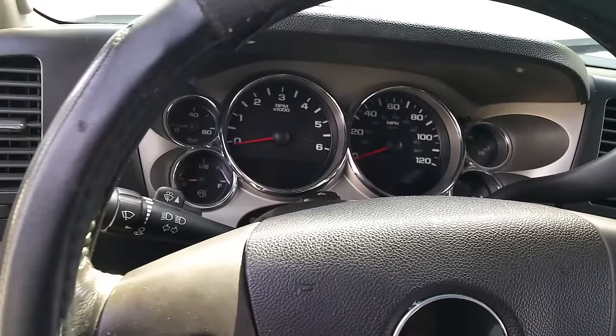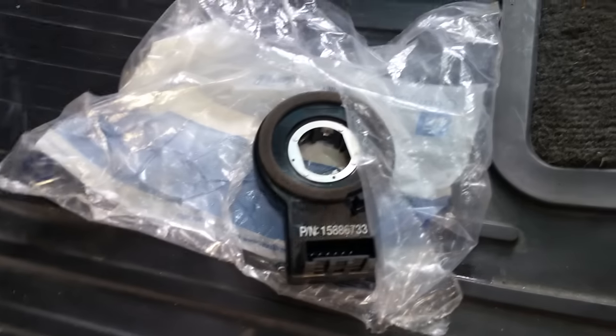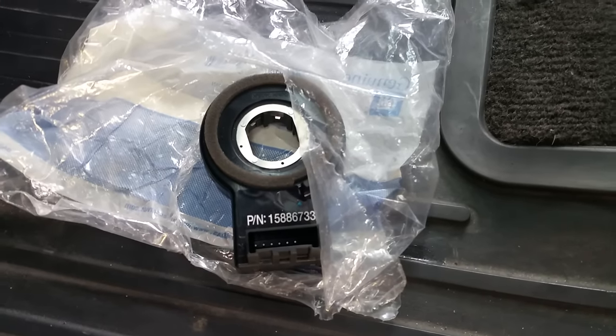Your problem is this guy right here — this is called your steering wheel position sensor. GM part number 15886733.